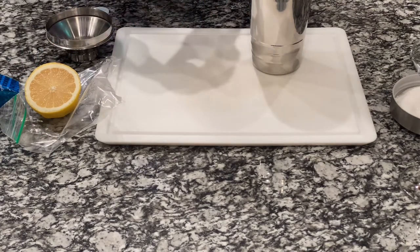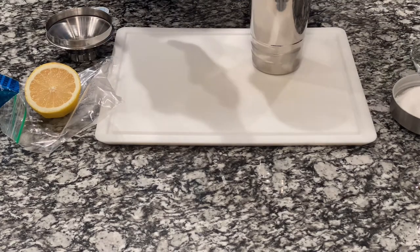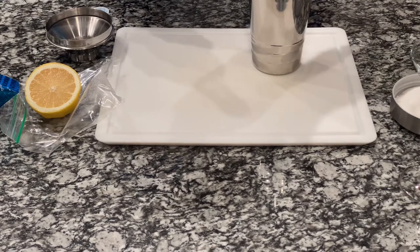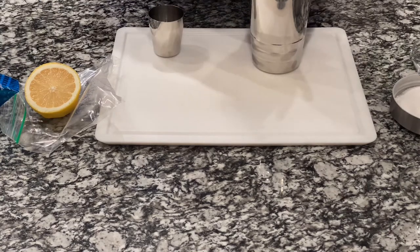I'm going to do our soda here. Let's put two caps, a cap full of these. So, that's it for that.